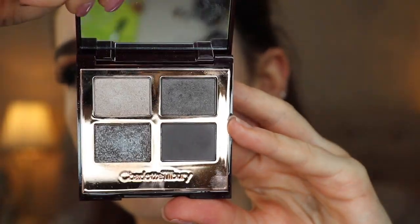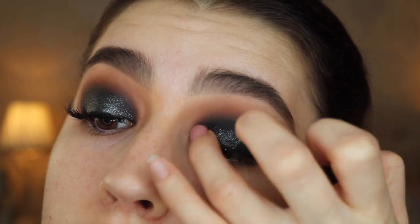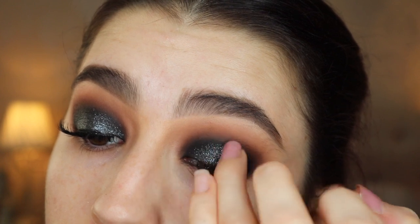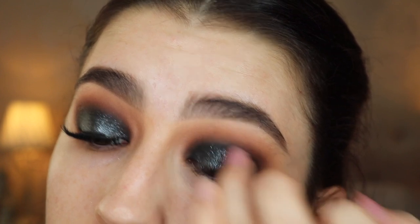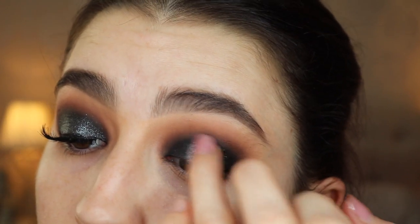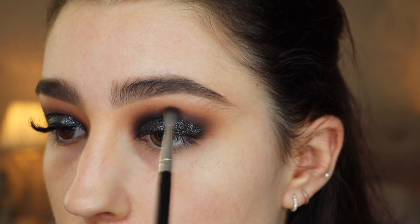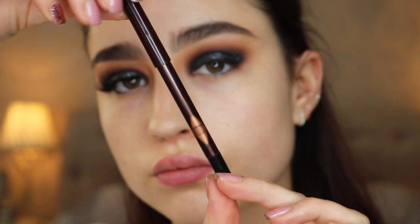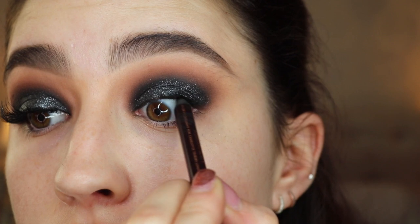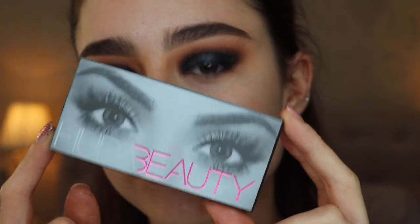Now I'm going to be taking the Charlotte Tilbury Rock Chick palette and taking that glittery pop shade from it. This stage is optional — you can leave it matte — but I really wanted to add some glitter so it's nice and Christmassy. I just packed this on the eyelid with my finger and as you can see it looks really nice, kind of like a starry night. After packing it on I'm going back to blend it again with that E10 brush just to make sure there's no glitter above the crease. Then I'm popping the Charlotte Tilbury eyeliner in the shade Bedroom Black into my top waterline so you can't see any skin.